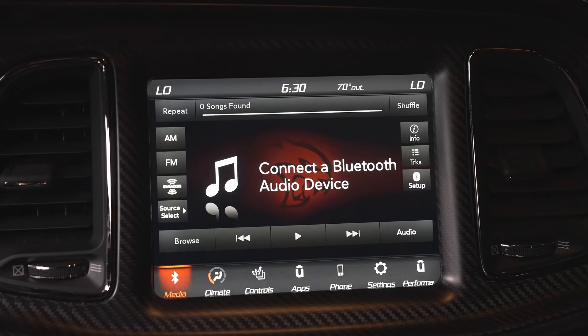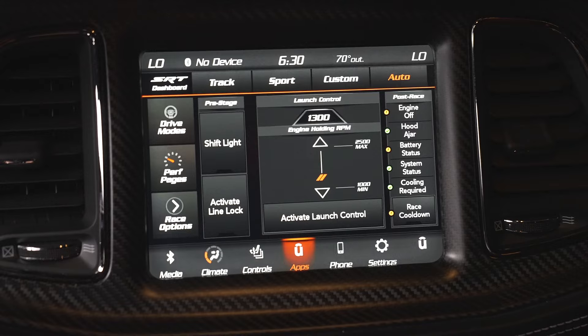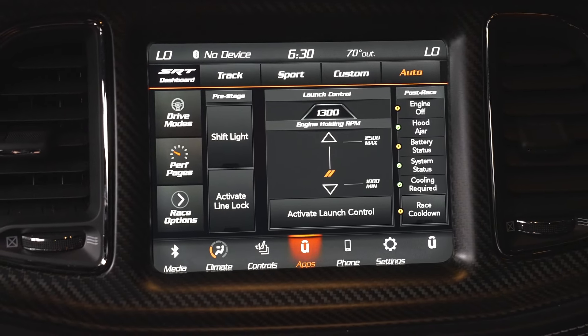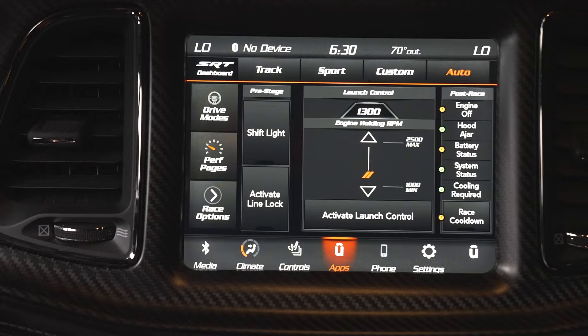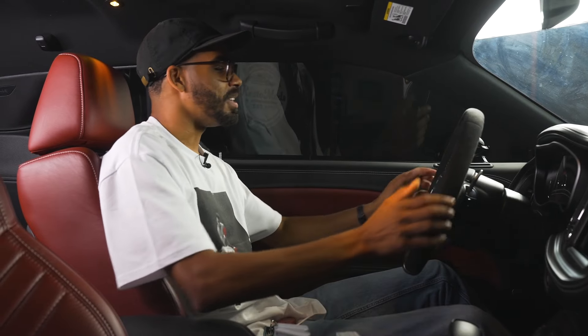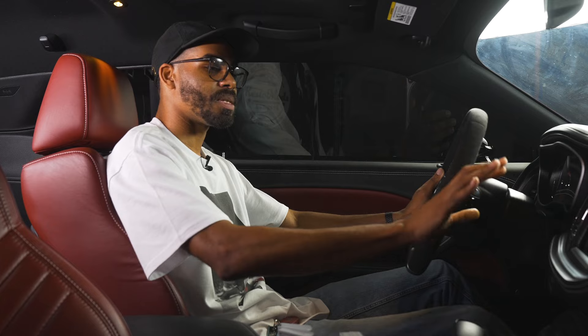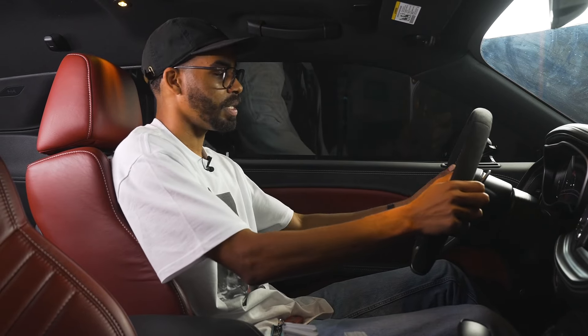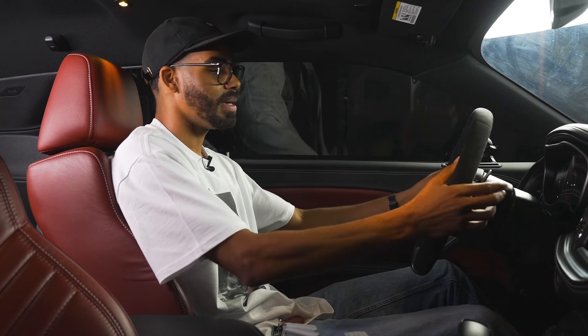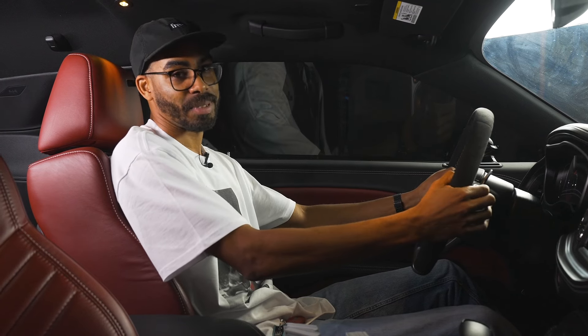Not only do you get your SRT pages, you get your launch control, your race cool down — all of that includes line lock — which basically allows you to use this car and set it up for exactly what its purpose is, and that's going fast. Interior-wise, it's a typical Hellcat with some slight changes because it's a Jailbreak, but it's a very nice place to be. The seats are very comfortable, the steering wheel feels great in your hands, and these paddles are also pretty sick.